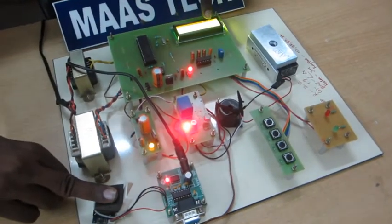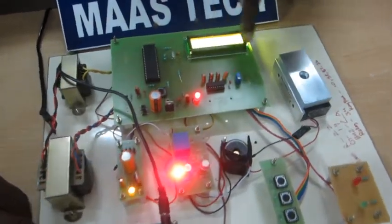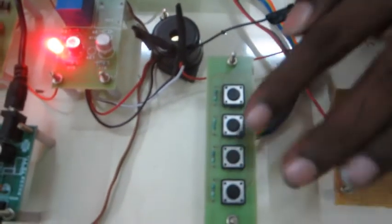Again, one second I am pressing these switches. Now asking to enter ID number. I store the location — this is the increment key and this is the decrement key. Now I am pressing 7, 5, 6, 7 and then finger registered.